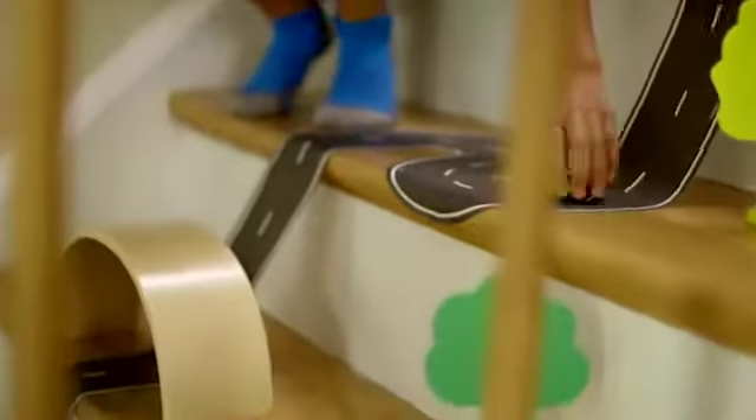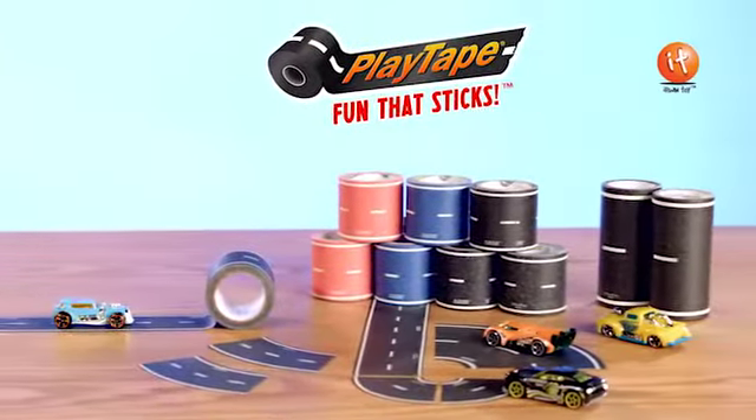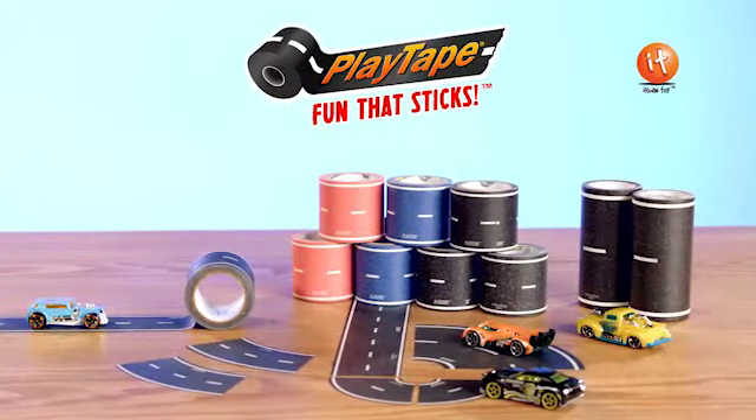So cruise, race, peel out. If you've got cars, you've got to have roads. Get PlayTape today at these stores or visit PlayTape.com.